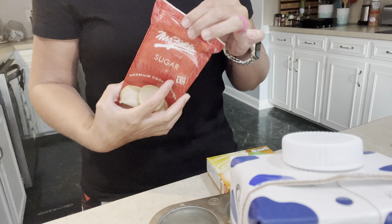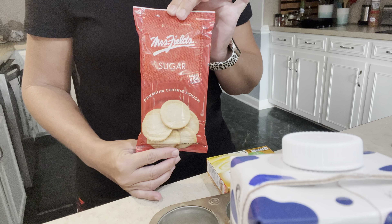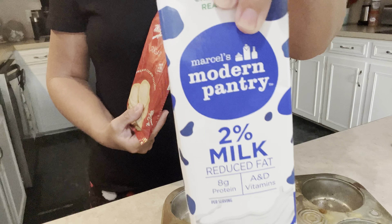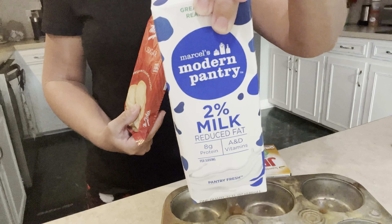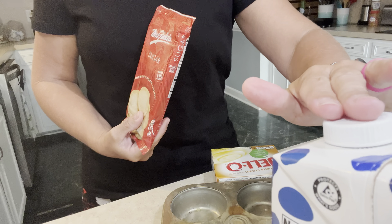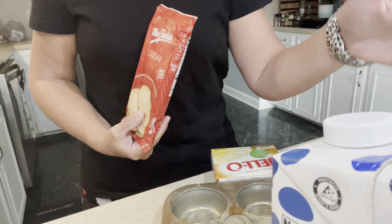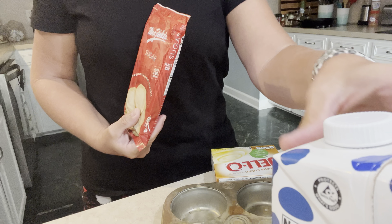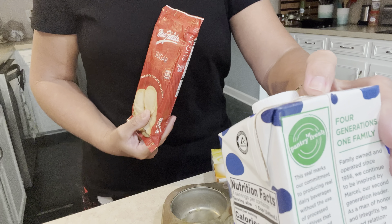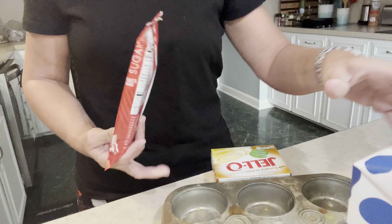I had picked these Mrs. Fields sugar cookies up at the Dollar Tree for $1.25. I also picked up this milk — we always use 2% at Dollar Tree for $1.25, which I already had back in my pantry. But if you see these, I highly recommend. They're delicious. The shelf life, if you do not open them, is quite long. And if you do open it, it's not very big, so you usually use it up pretty quickly.